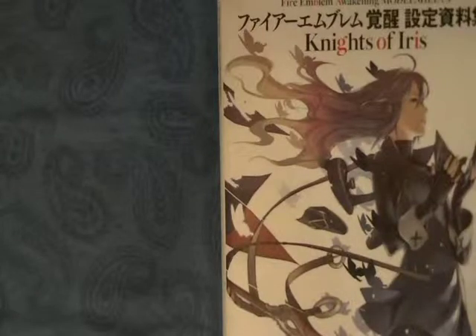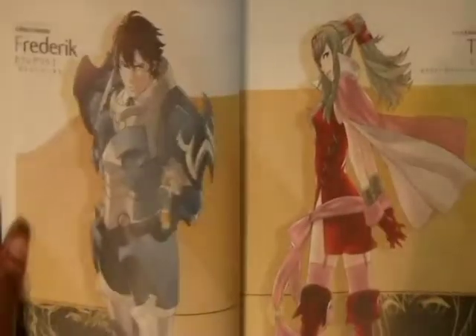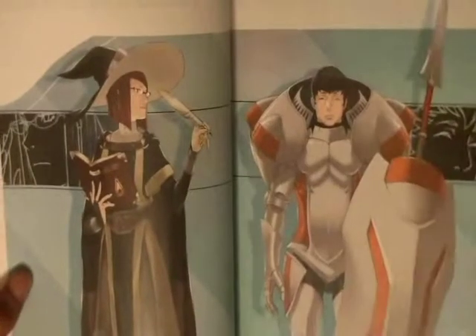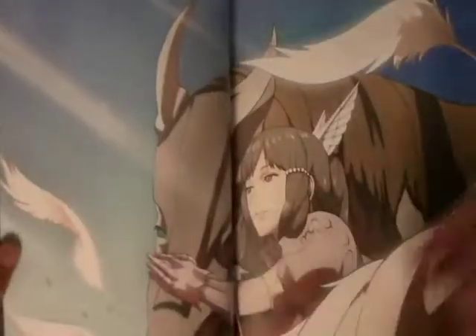The art of this series is done by Kozaki Yusuke. He did the art for No More Heroes, and I think he did a stellar job doing this game justice. In Awakening, each character has their own very unique personality that's conveyed through the support conversations you get in game. Kozaki really did a good job nailing that with each character's pose, which really represents their character well.